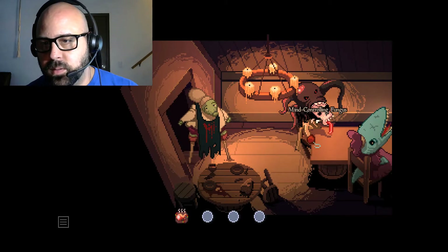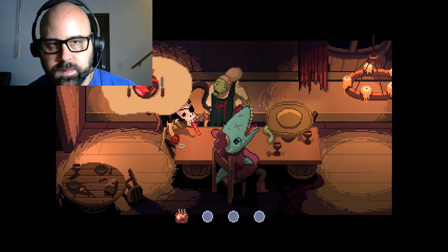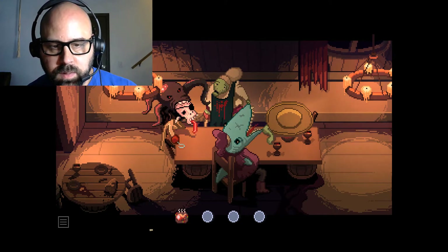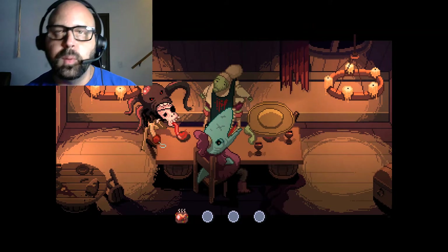I'm pretty sure the red swordfish is right here. Yes, that's an excellent choice. Bon appétit!